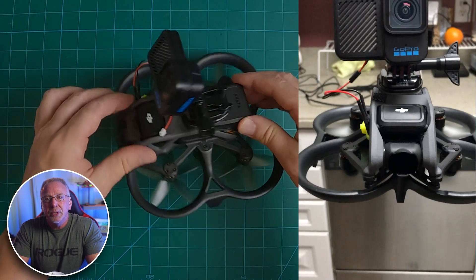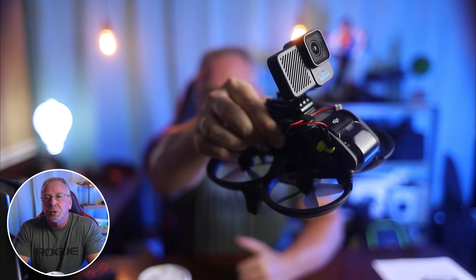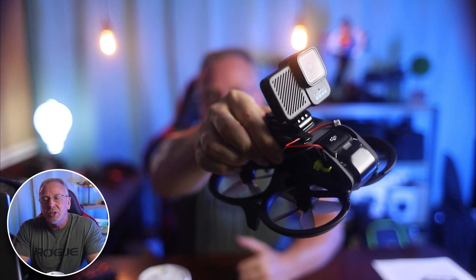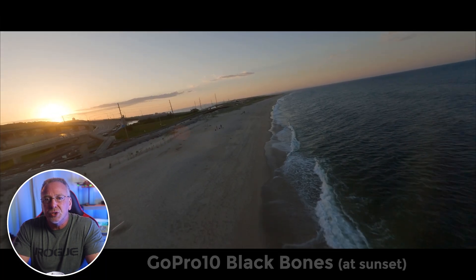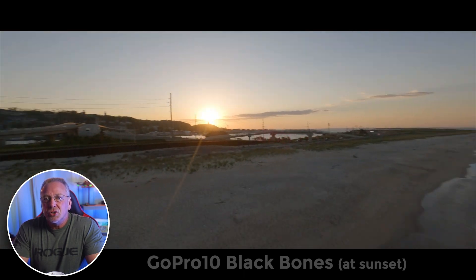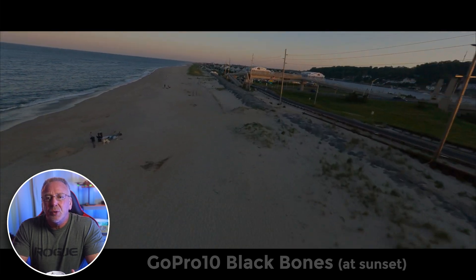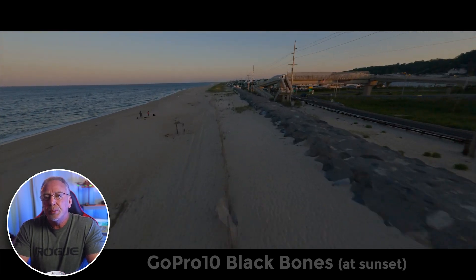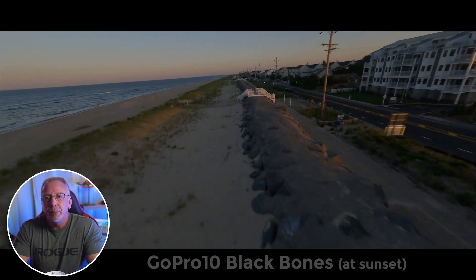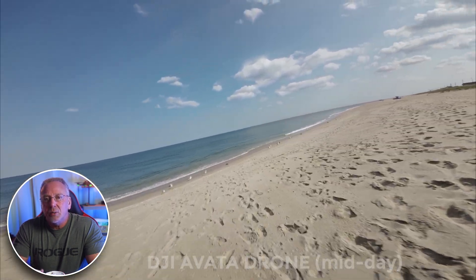Sometimes it's nice to just see others doing this type of work before you're feeling comfortable yourself actually doing it, which was certainly my case. So hopefully between this video and the one that Nurk did, you're going to feel more comfortable giving this a go for yourself. The reason I did this is because I know the GoPro 10 Bones footage looks better than the video that comes out of the Avada drone, especially in the dark areas and shadows. The Avada is a good camera, but for me personally, I feel that the footage from the GoPro 10, combined with the RealSteady, is just a better look — especially for the type of FPV footage that I want.